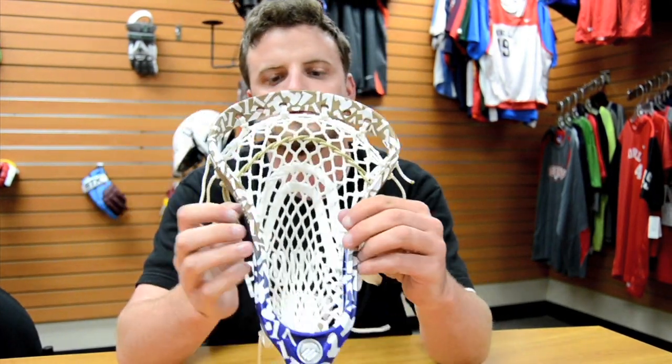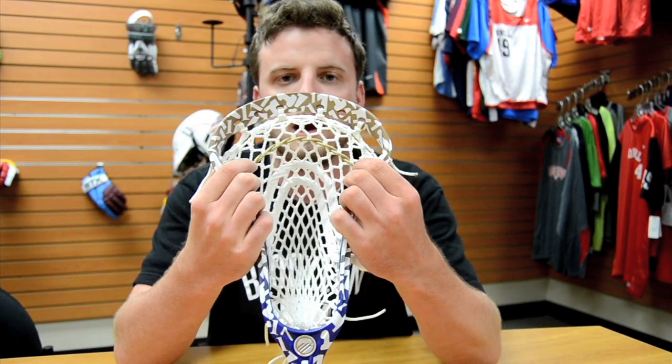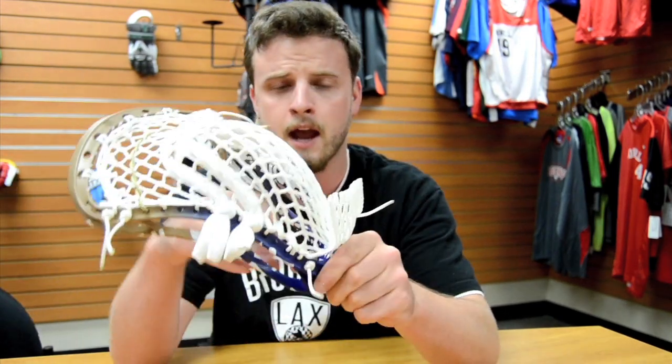We have a custom pocket strung up with String King 1s mesh — his favorite piece of mesh. We have the nylon and the 2s since he's out of college, and everyone's going back to the 2s. Don't forget the Maverick Optic is coming out July 4th.